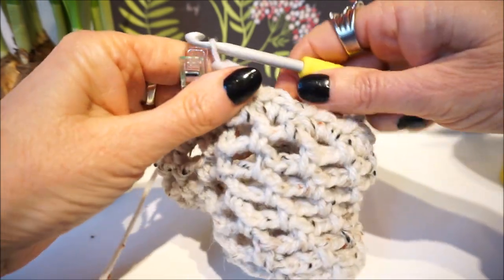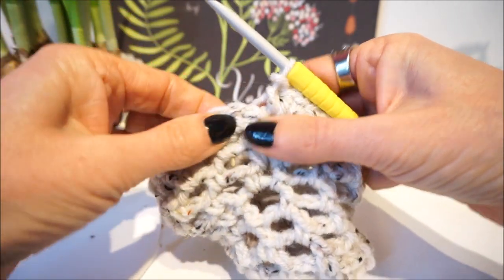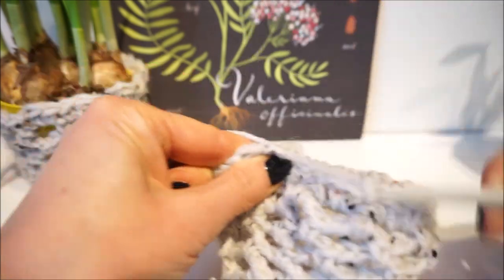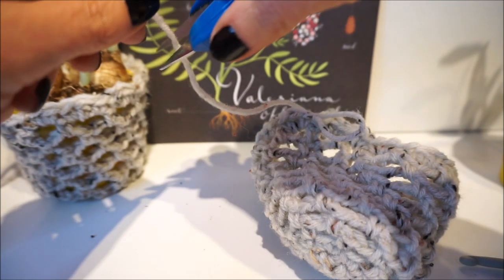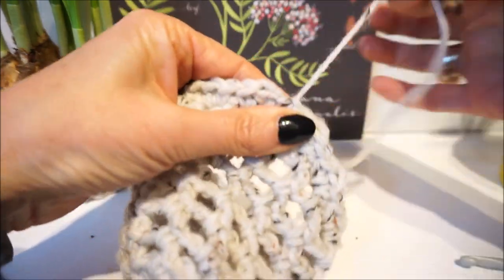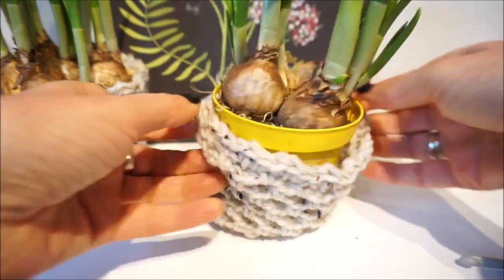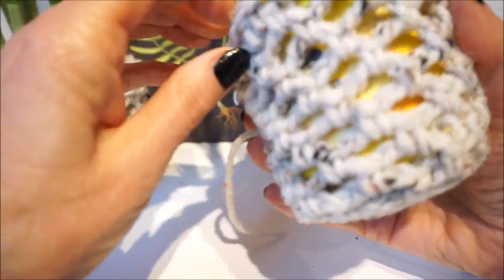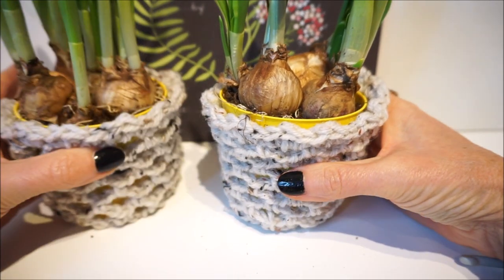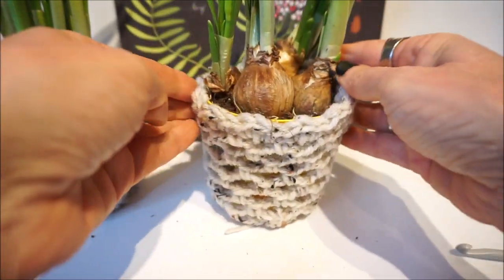I am now at the end of the yarn and I will close the round. You can barely see the film now. End the round with a slip stitch after all, then get the yarn off and weave in the end. Pop it on and put it on — look how nice! Put it on the table and you are done.